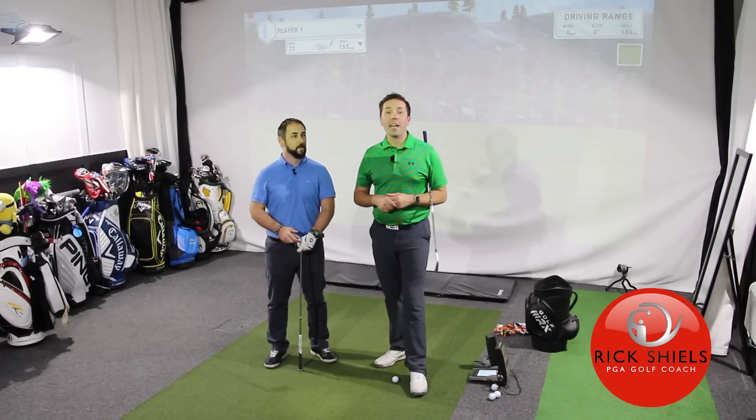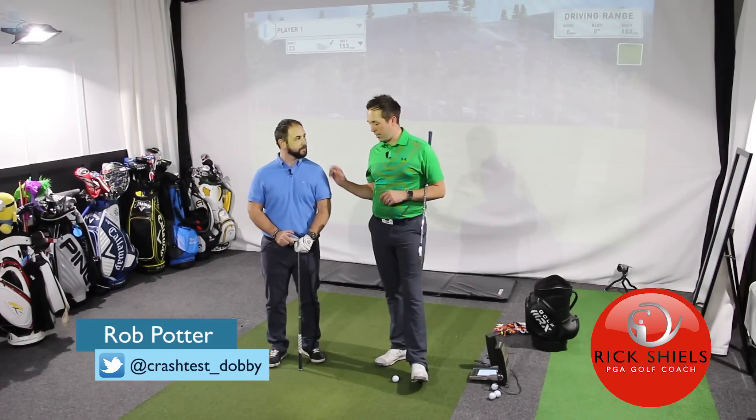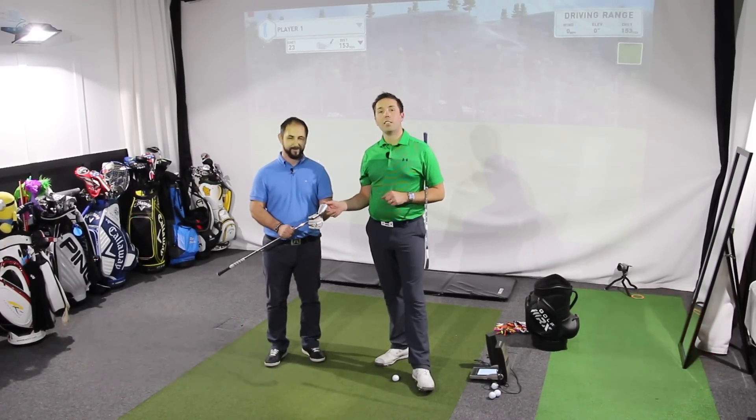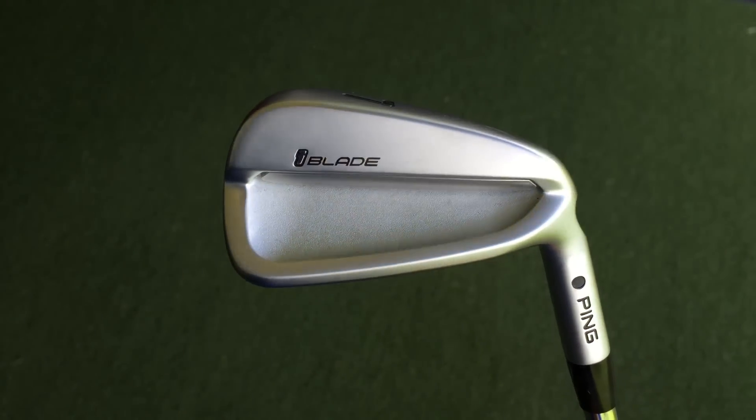Hi guys, it's Rick Shields down here at Quest Golf Academy at Prairie Sports Village, and I've got Rob Potter here to do some testing. Rob's got his hands on the Ping iBlade. This is going to be an interesting one — what do you think?